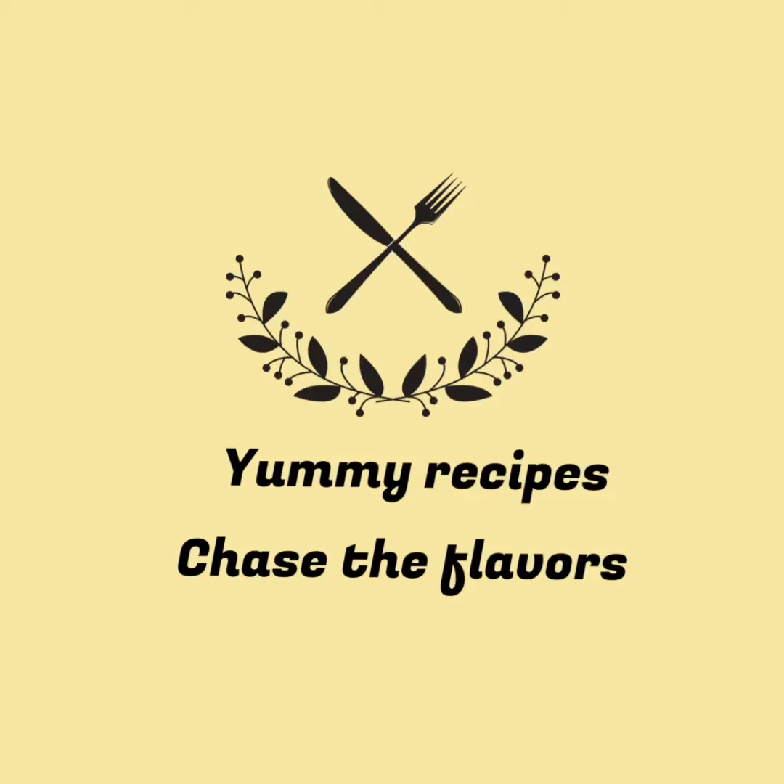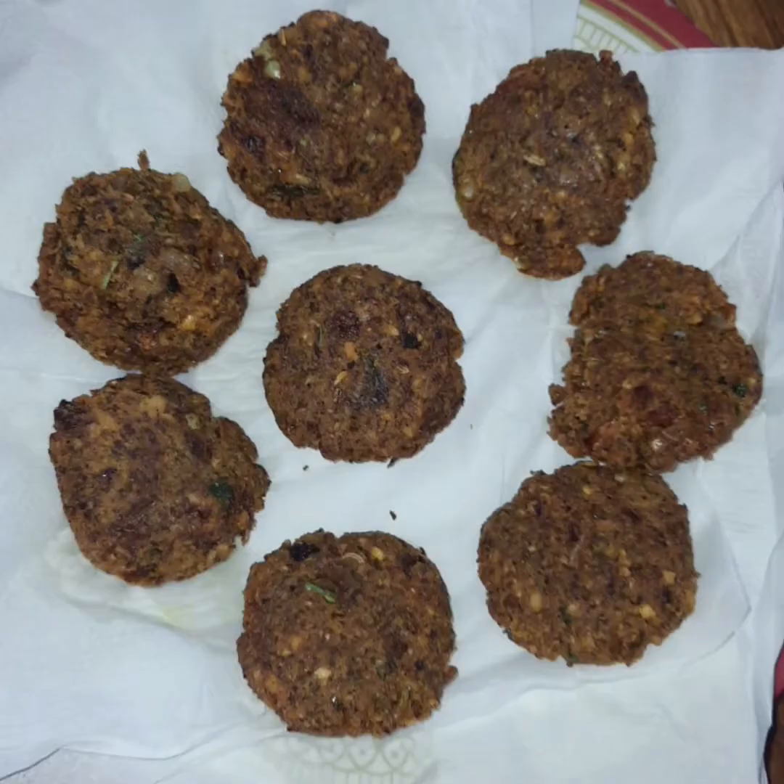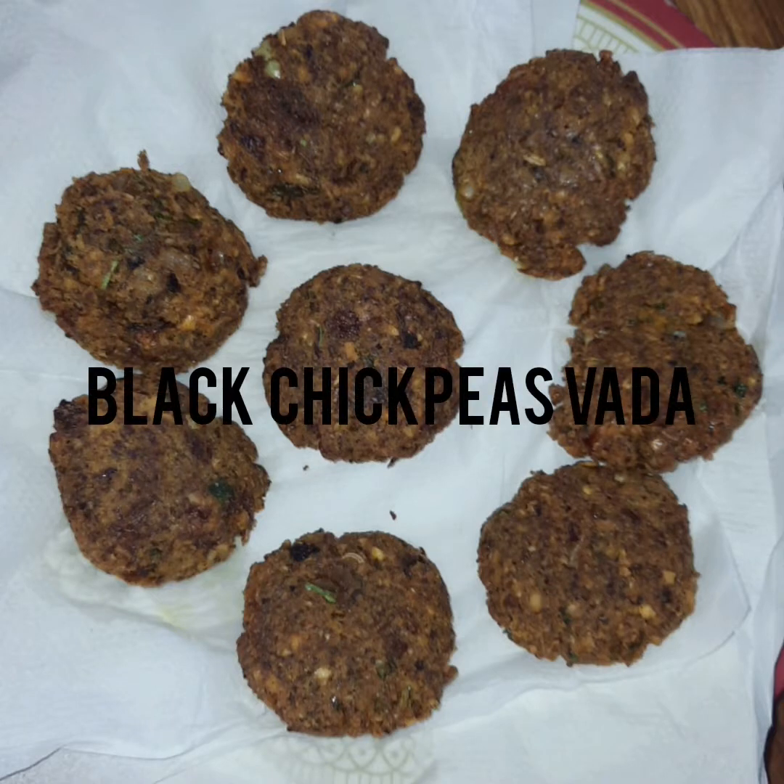Hello friends! Assalamu alaikum! Welcome back to my channel. I am going to make a chickpeas bada.